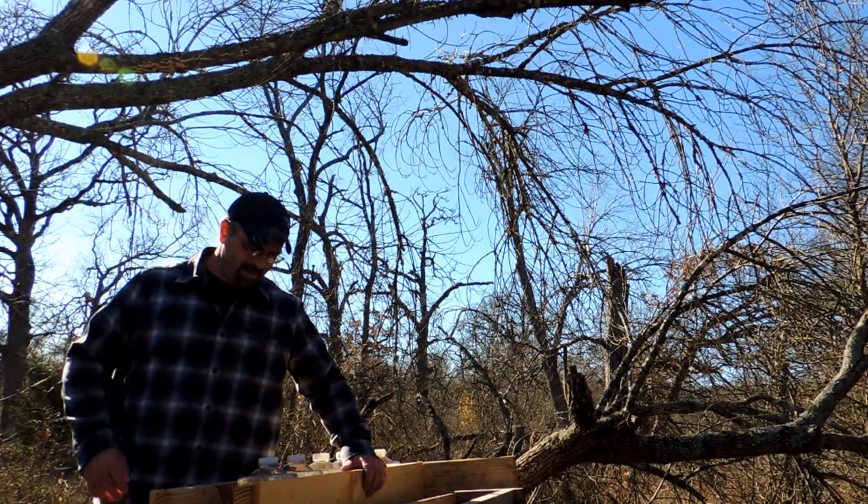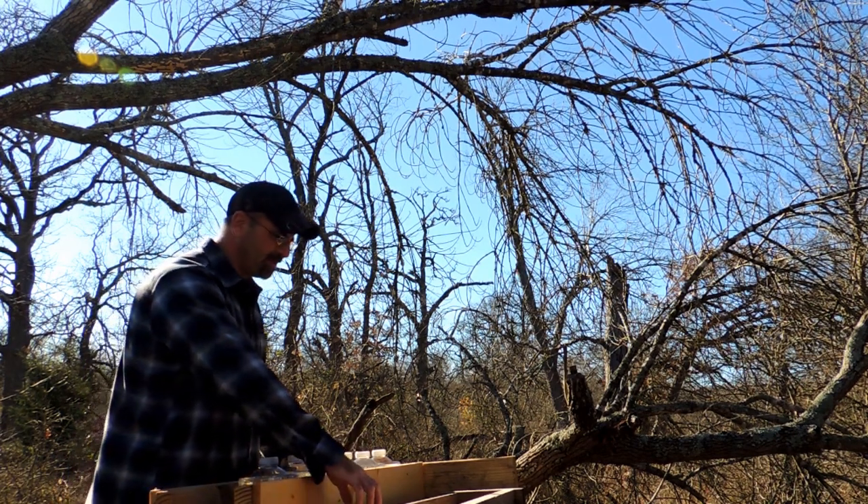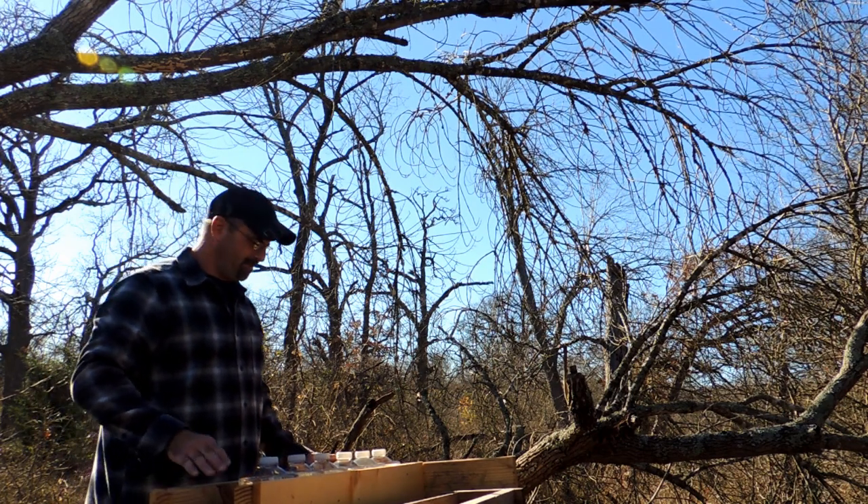All right, the wind is probably going to pick up. Got a little thing I built here. Let's start with this — it vaulted that one over there and now I'm going to try this one. Got a little bit better.